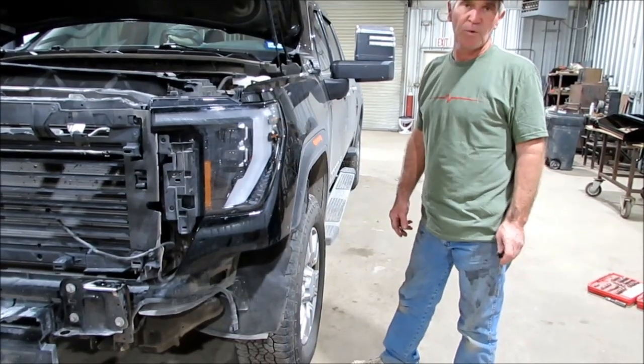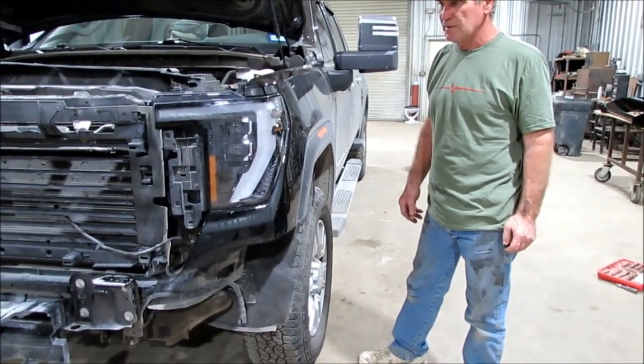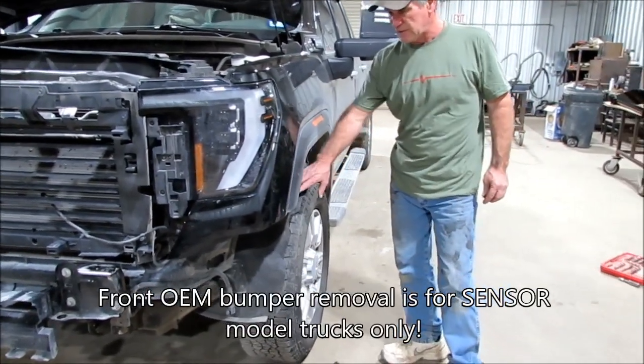I'm going to try to explain how to put the grill guard on the 2024 GMC 25-3500 truck. We just learned probably an hour ago, so we're still kind of learning.